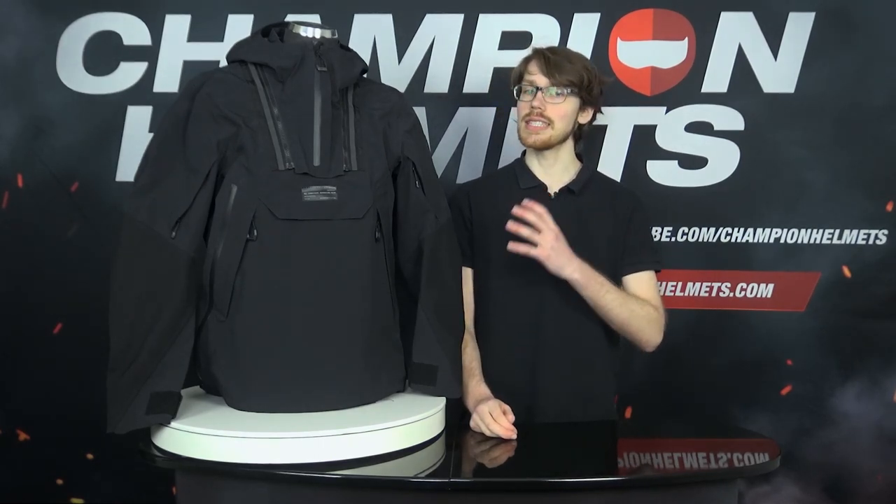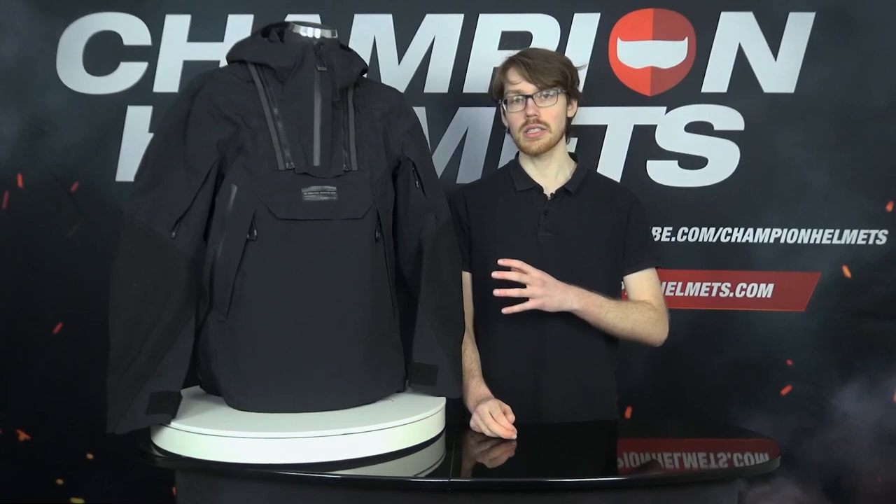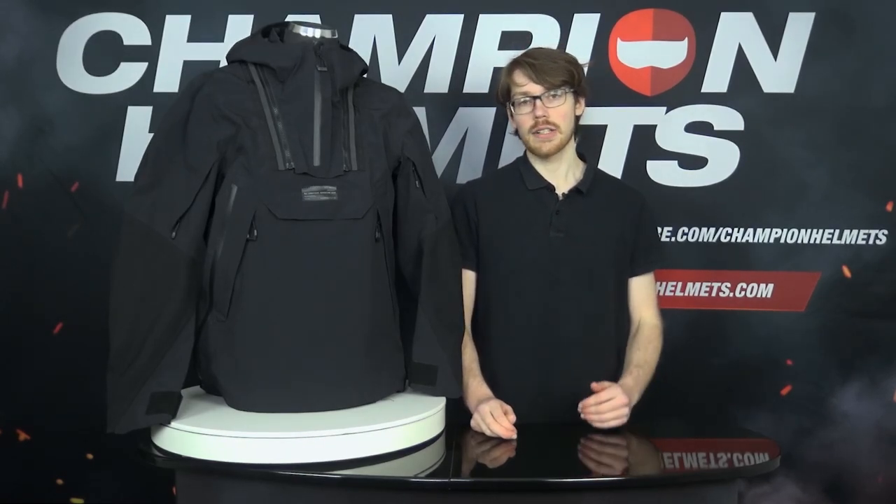This is a lightweight, waterproof option with a removable hood and even CE Level shoulder and elbow protectors, which will mean that this is going to be a very versatile option for hitting the trail.